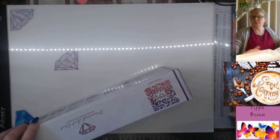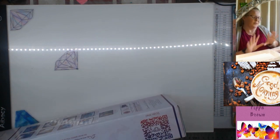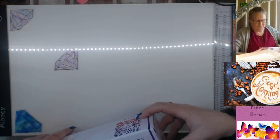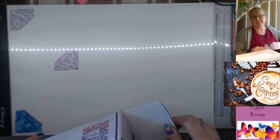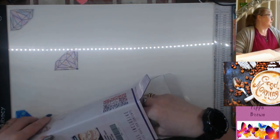Hello and welcome to my channel. I have another DAC haul - what can I say, the clearance section was not to be missed and I got some favorites.